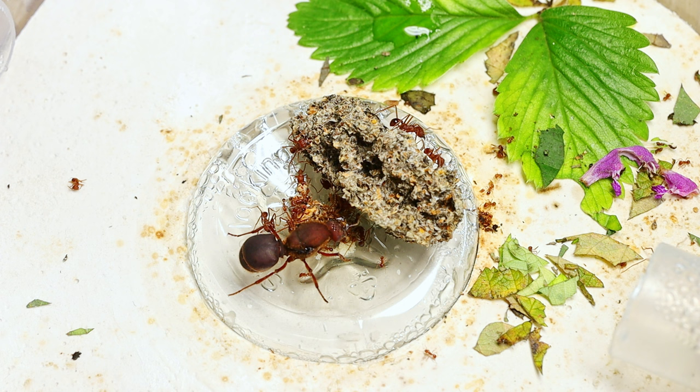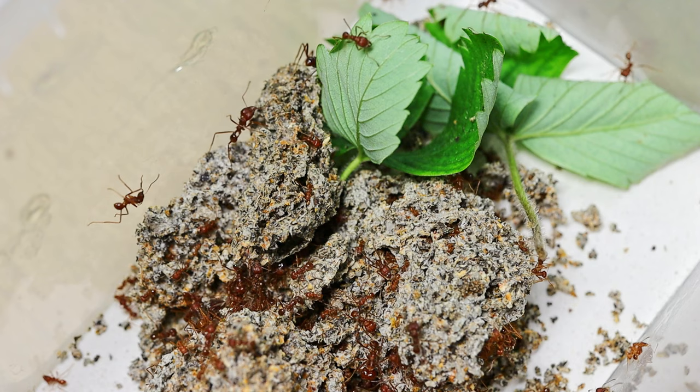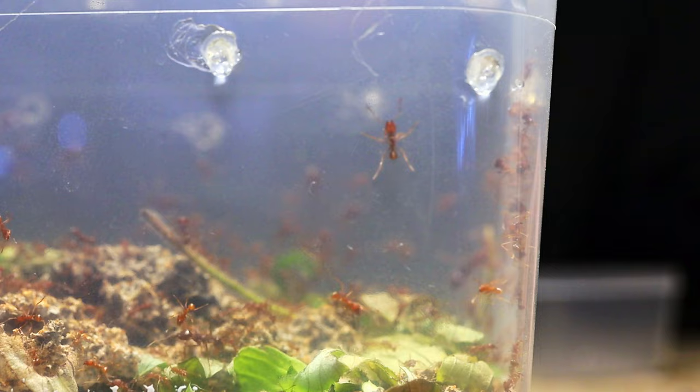Greetings to all and welcome back to my channel. This is the second chapter of the story about leaf cutters. You have already seen the first part, and today we find out whether the fungus was able to recover. In some episodes we spotted that the fungus was on the verge of death, and I had to order a layer of ants with fungus to add to my colony.